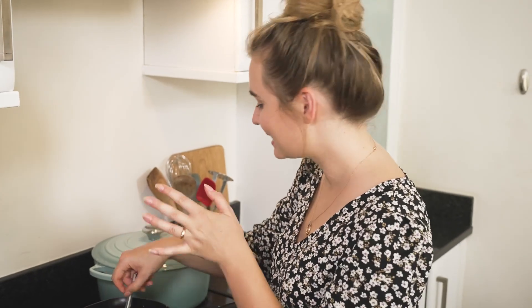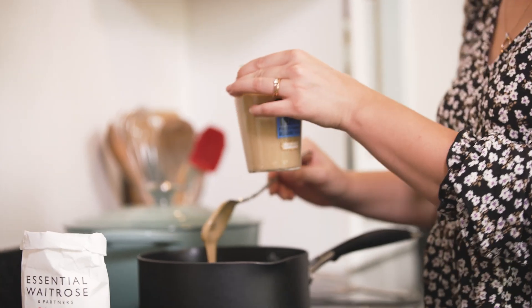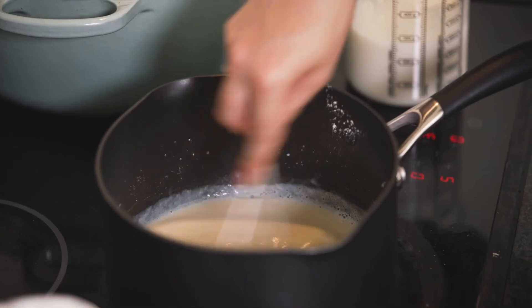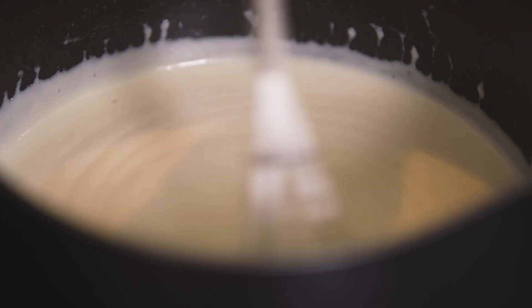Whisk the roux until it's nice and smooth and cook it for a few minutes to get rid of that floury taste. Then add a big spoonful of tahini — this is a sesame seed paste with a lovely savoury flavour. Once that's smooth, add in our milk. Don't worry, it goes a little clumpy at first. I really love all the flavours from the Levant that make this lasagna come to life. When I visited Lebanon I loved trying all the different foods, and now we can socialise again, it's a lovely dish to introduce people to something a little bit different.